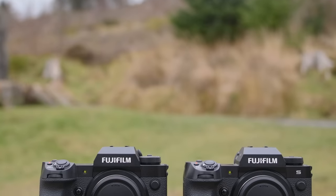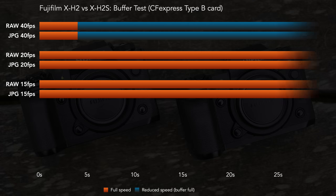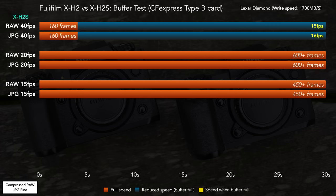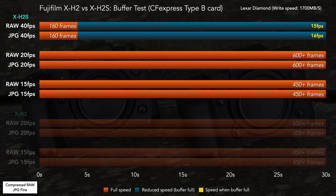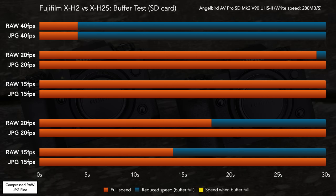Concerning the buffer, the X-H2 offers similar performance to the S model, which was a bit surprising. With the X-H2S using a CFexpress card, it works at full speed for 4 seconds in the quickest drive mode, then the frame rate drops considerably. With any other speeds it doesn't slow down, regardless of RAW or JPEG. The X-H2 at 20 frames per second works in crop mode with 24MP images, but at 15 frames per second it never slows down despite saving 40MP photos. With a fast SD UHS-II card, the X-H2S's performance remains more or less the same, whereas the X-H2 struggles a bit more with RAW, though it still gives full speed for at least 14 seconds. Overall, both cameras do really well when it comes to buffer.